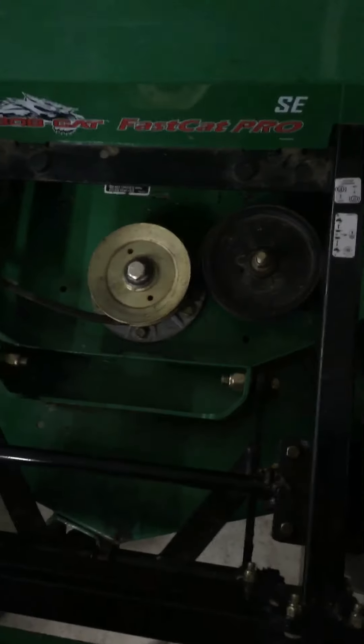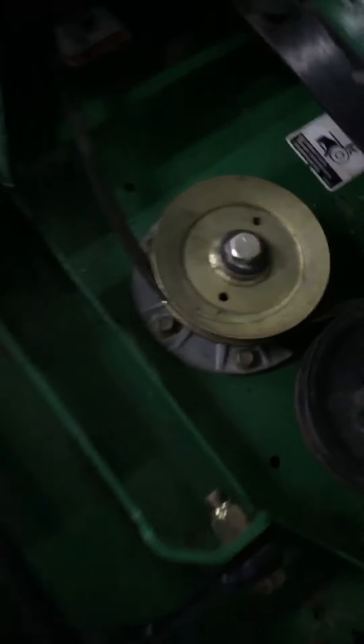At least you can access the belts and everything right here. What I think is kind of stupid on this — because this is a well-built machine — but there ain't no grease fittings for these. I'm not sure where the grease fitting is on there. This thing doesn't have very many grease fittings for being a well-built machine.